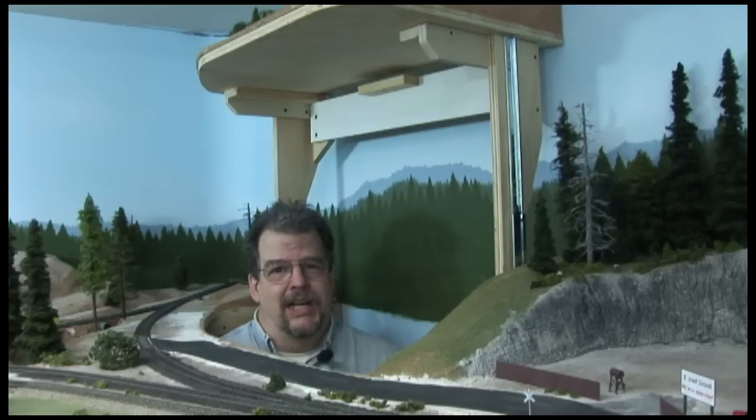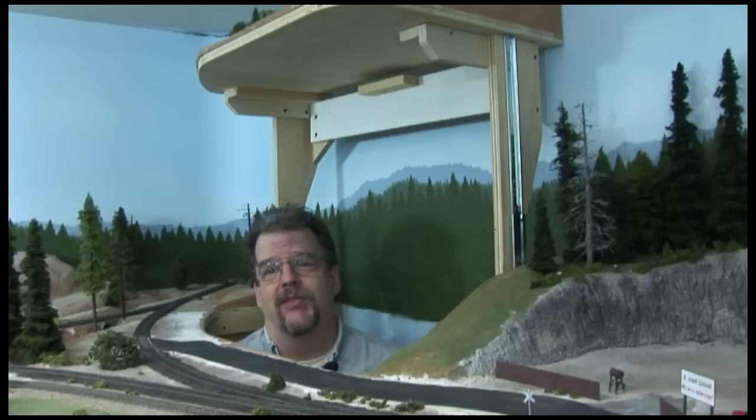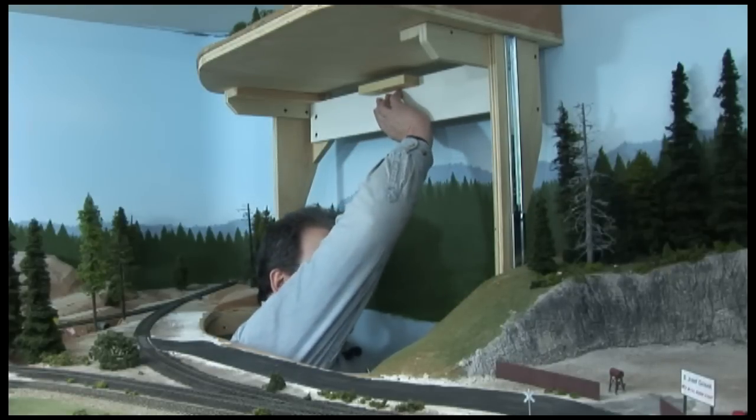To keep the hatch aligned, I've got a pair of steel drawer slides — one here and one on the other strut. I got them down at Home Depot; they're just standard heavy-duty steel roller-bearing drawer slides. You can see how they guide the hatch up and down. Let me lower the hatch so you can see it in action.